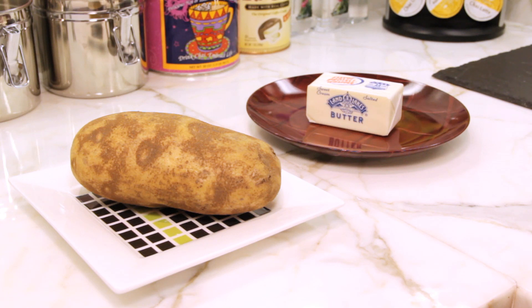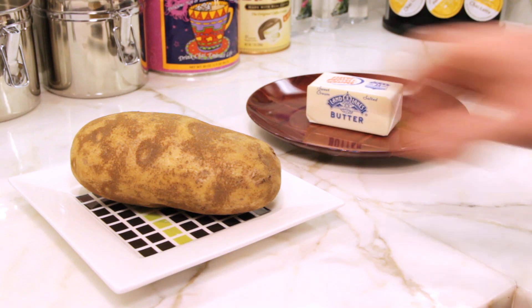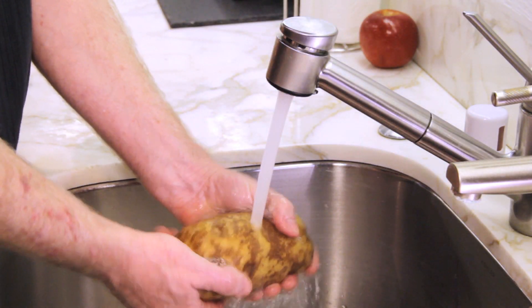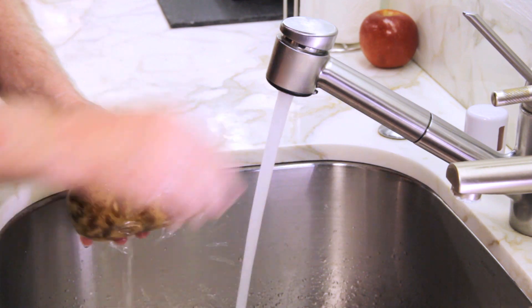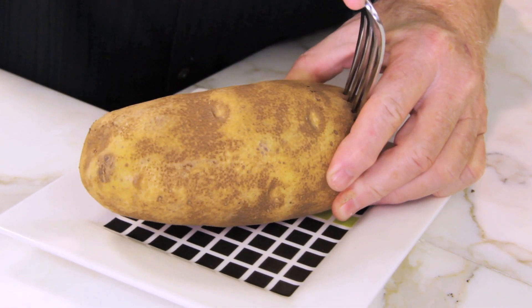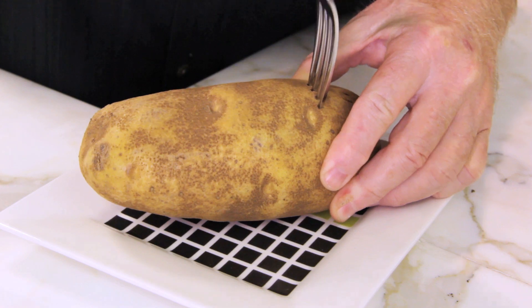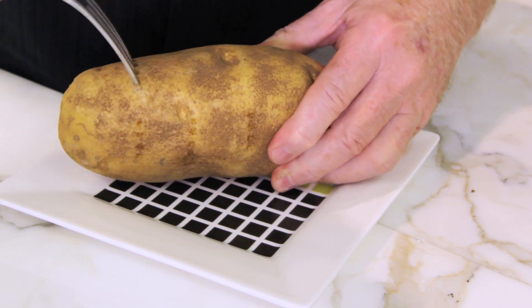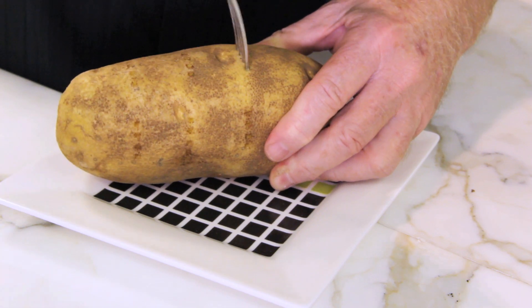Baking a potato in the microwave is really simple. You start with a russet potato, or as I like to say, a tater, then you wash it thoroughly. After that, you puncture the tater with a fork on all four sides and ends. This will vent the steam in the tater and prevent it from exploding.